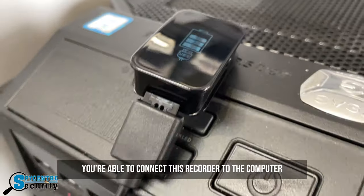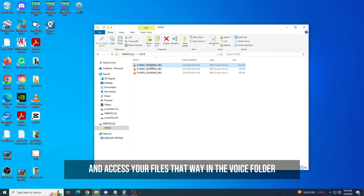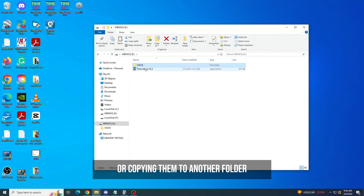With the cable it comes with, you're able to connect this recorder to the computer and access your files in the voice folder. From there, you can play them back on a media player and also manage them by deleting them or copying them to another folder.